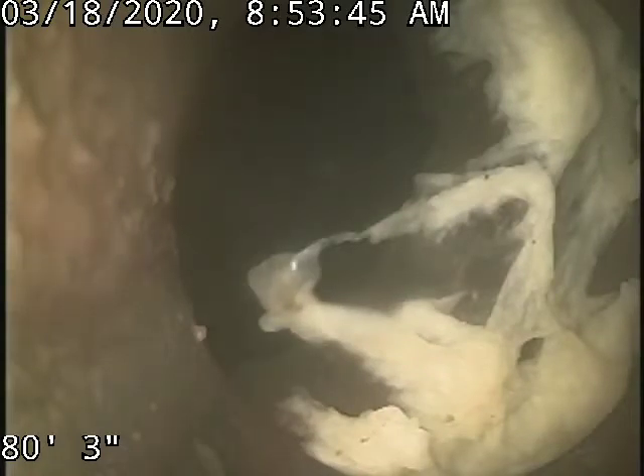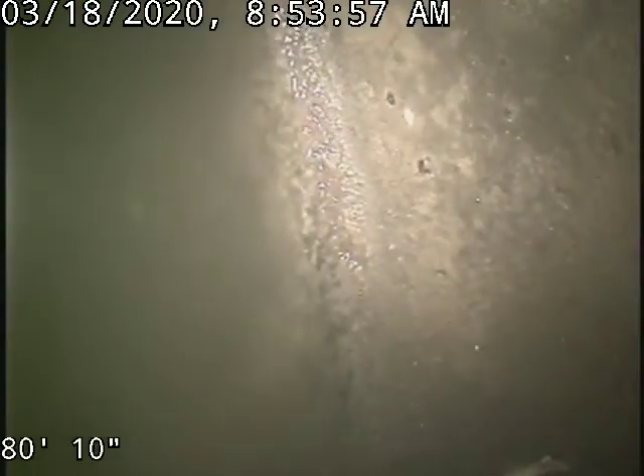3033 South Sherman Street, doing a sewer scope from two-way outside access on the side of the property. 80 foot to the city sewer. There's our tap connection there into the main.